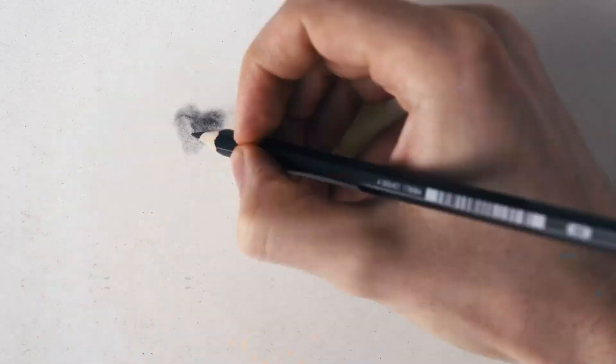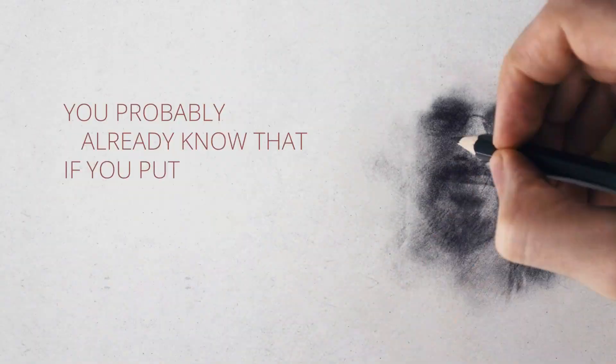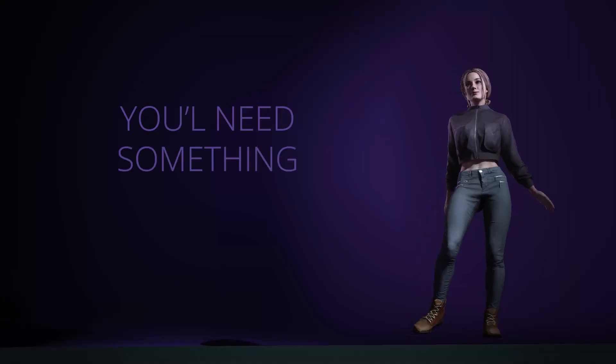If you've never been good in art, but you always wanted to try animation, you have to watch this. You probably already know that if you put hours of practice, you can get better, but if you don't have time, you'll need something quick.